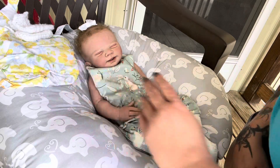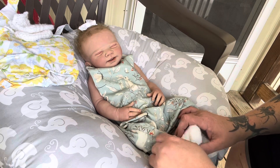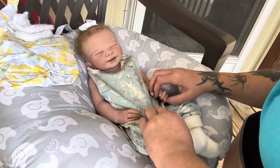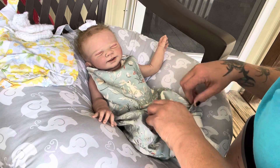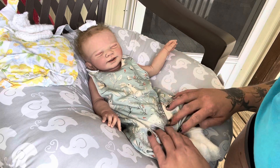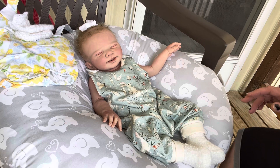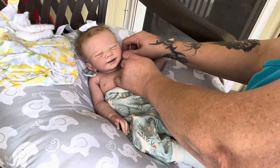We're gonna get her changed and put this cute little outfit on her. It's supposed to be nice and humid and hot today so I wanted to get her into more of a summer, spring-summer outfit. Right now she has this little romper - an overall romper with bunnies on it - and she's got her cute little fuzzy socks on with a little hair bow. We're gonna change all that.